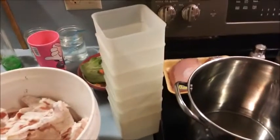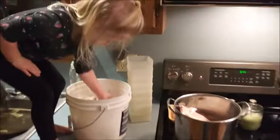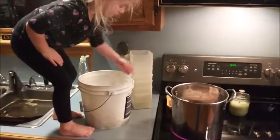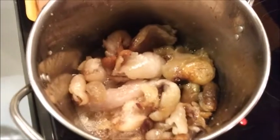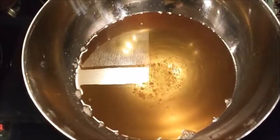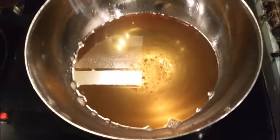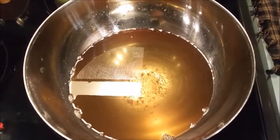Ready to start. The fat's cooking down pretty good — there's good oil there from the fat. Pour the bird seed in and mix it till it gets to a good consistency.